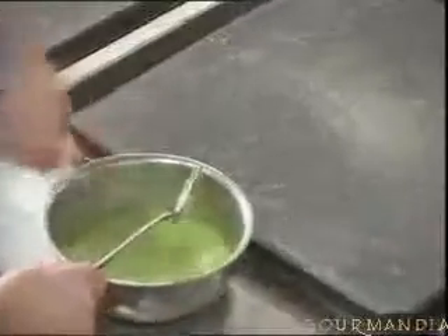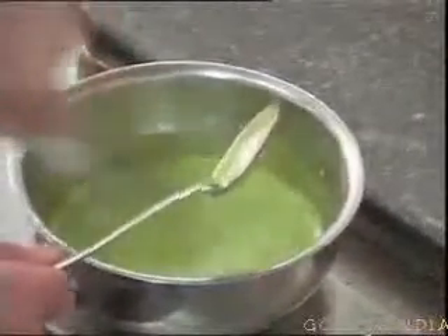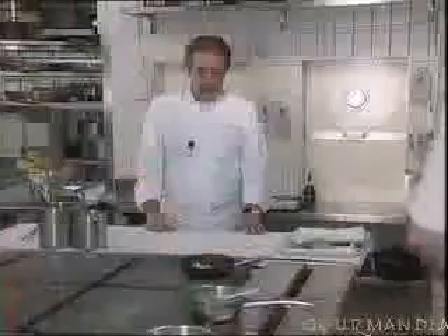Beforehand, we prepared a pistachio cream. It's just finely ground pistachios flavored with a little prawn flavoring, and of course a dash of cream. We also heated up the little tomatoes, which we'll be using for the garnish.